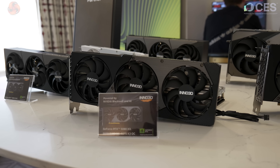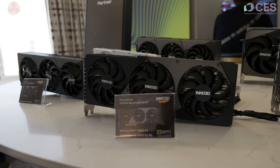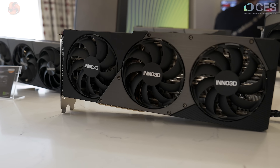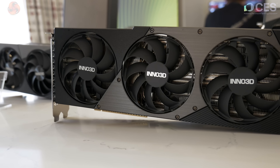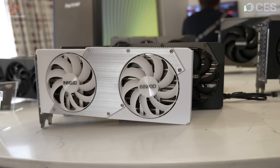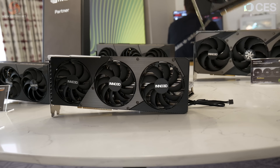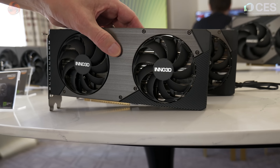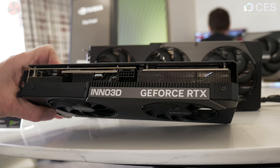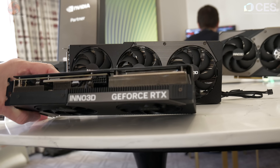We have the X3 OC and the X3, so this form factor is available with three different SKUs: 5080 X3, 5070 Ti X3 OC, and 5070 X3 OC. Bringing in the two-fan cooler to compare, you can see the difference three fans makes. And with this Twin X2 OC — which is a 5070 — we can see it's perfectly possible to have a very slender and relatively small RTX 50 series graphics card in your PC.